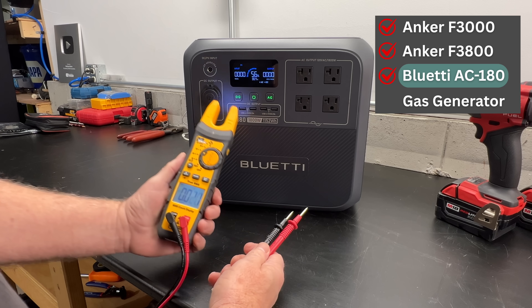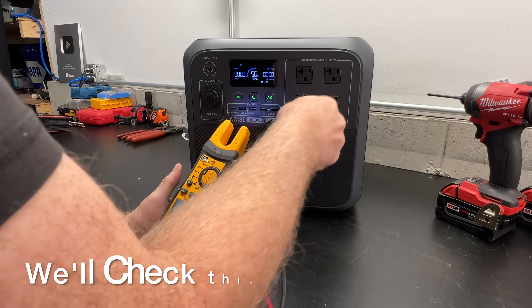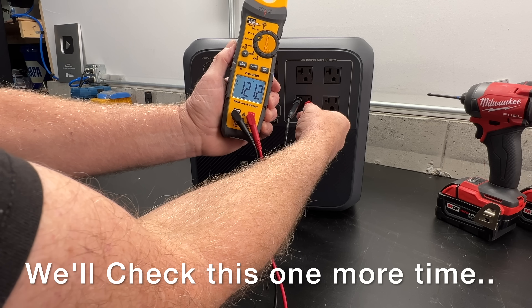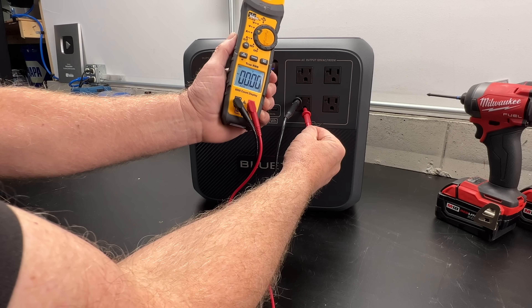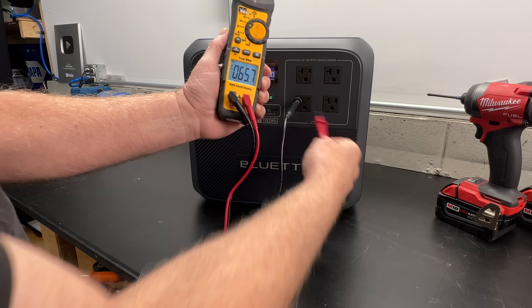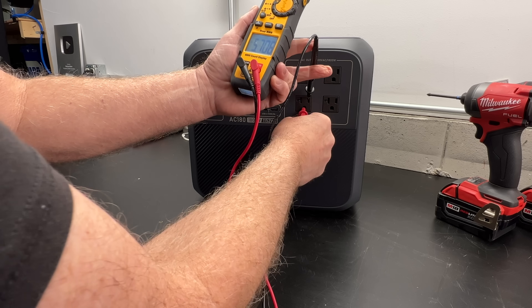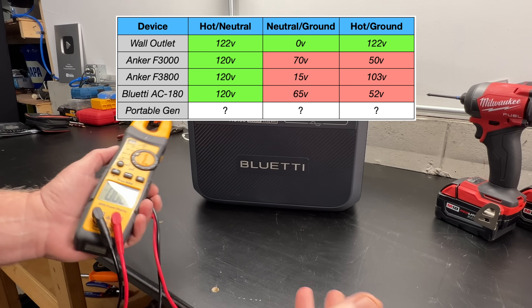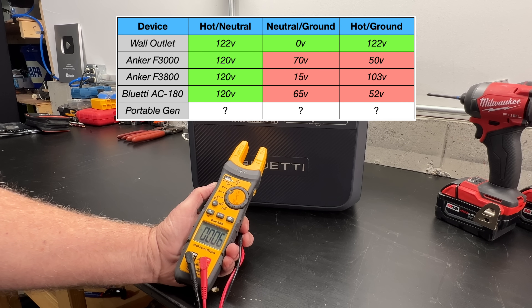Now let's check this Blue Eddy AC180. Hot to neutral — 121 volts. Neutral to ground is 65 volts, and hot to ground is 52 volts. So we're showing some very strange readings on all three of our power stations.